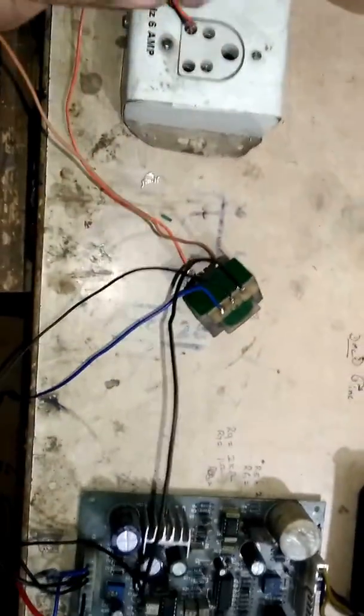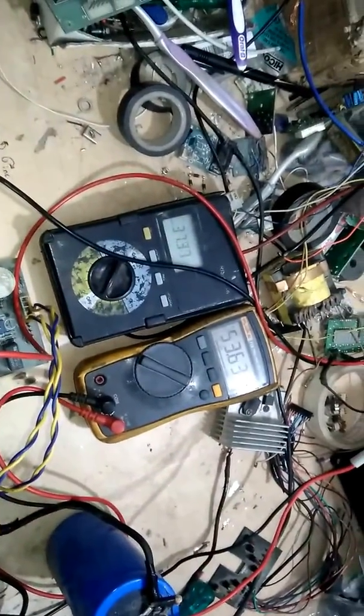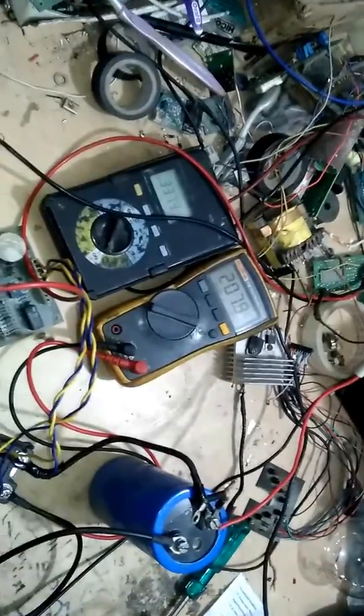I'm connecting the second card now. The first card is set aside. The second card has some indicators with symbols. I'm going to plug it in. Safety is first — please be careful while doing these things and have an experienced person with you. I've plugged in the multimeter. Input supply is around 30 volts AC, and yes — we are getting DC volts output!